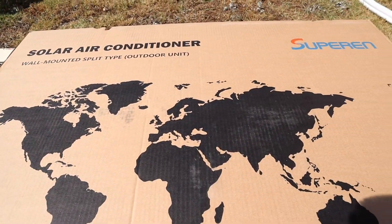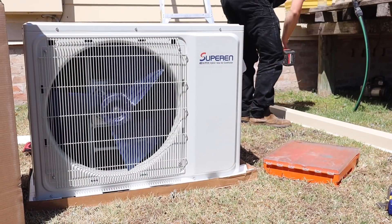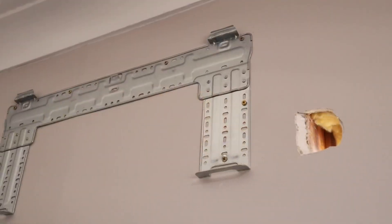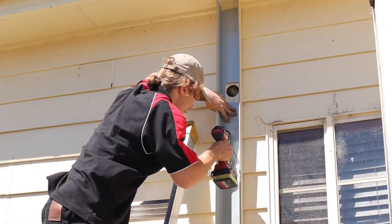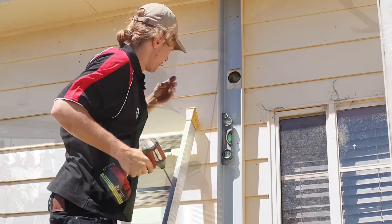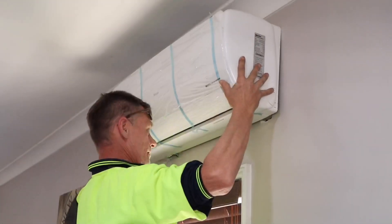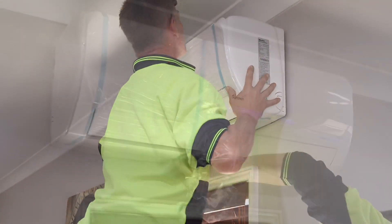I've just got home from work and the guys have finally got the panels installed on the roof today — we've got eight 300-watt panels up there, and they're strictly DC current running this air conditioner. I'll run you over the system and show you some of the install. We've only just got the solar hooked up today. The unit can run on AC or DC current, and it'll switch back and forth when there's not enough solar — it always chooses solar first.